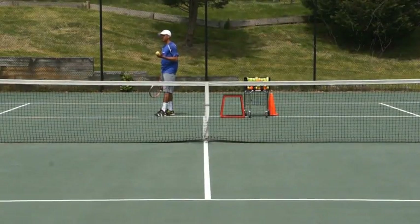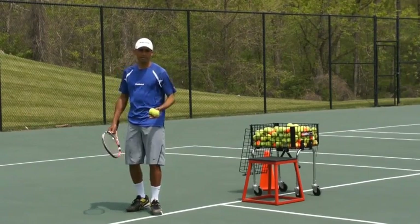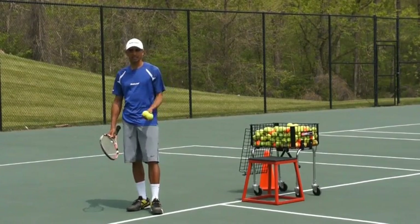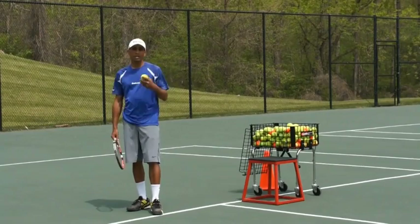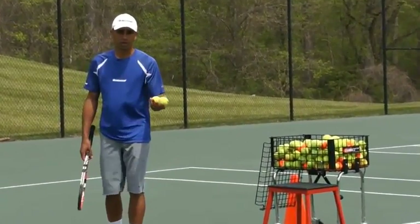One of the biggest challenges at the recreational level with the serve is to actually be airborne. A lot of you like to be grounded because it gives you a sense of stability and safety, but actually you very quickly want to get yourself to jump into your shot.